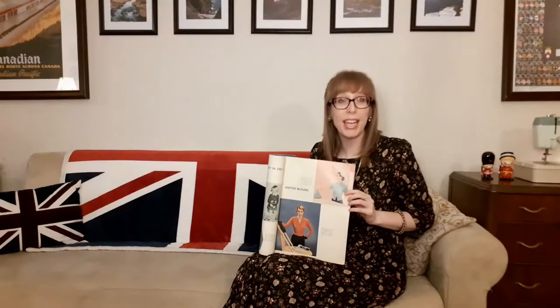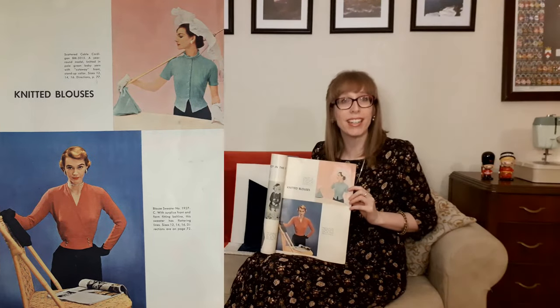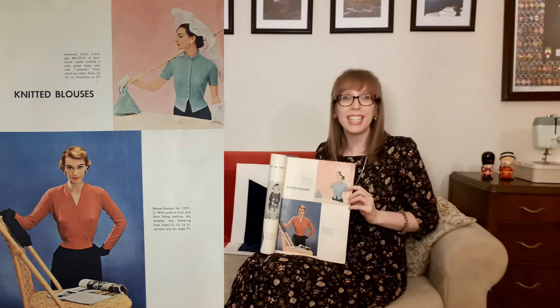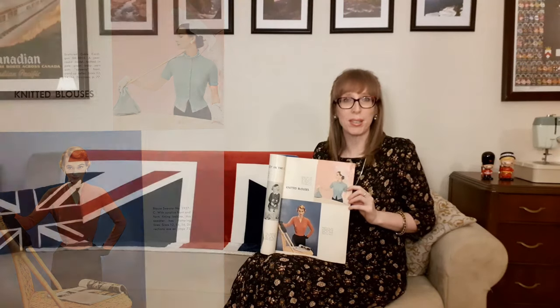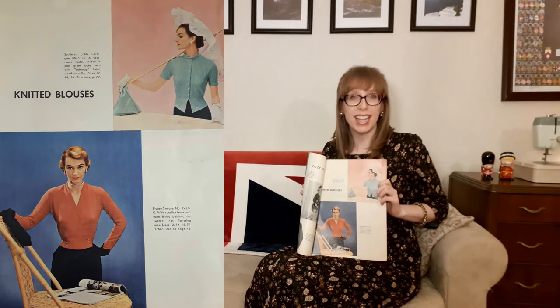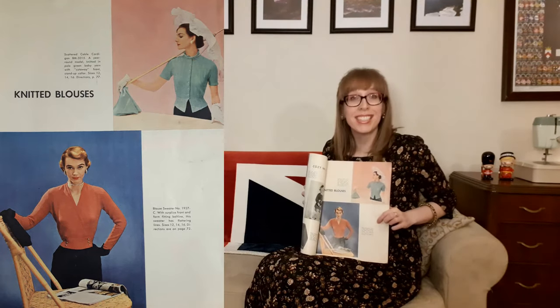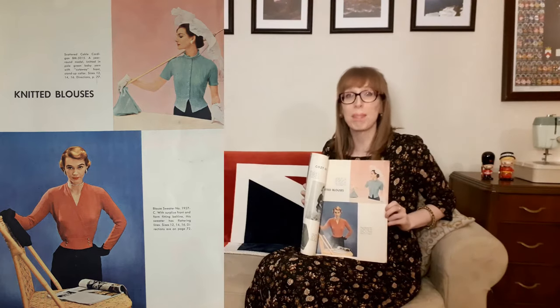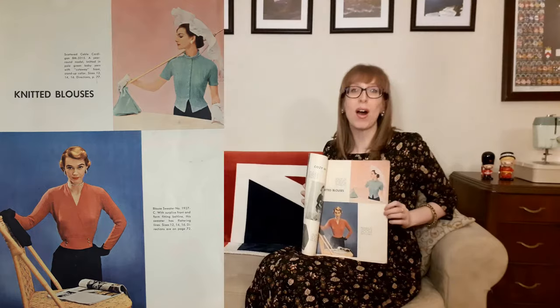On the next page are knitted blouses. At the top is a scattered cable cardigan — a year-round model knitted in pale green baby yarn with a cutaway front and stand-up collar. She's so elegant with the parasol, gloves, and matching green purse. At the bottom is the blouse sweater, with surplus front and form-fitting beltline — very flattering lines. The model looks stunning in a black skirt accessorized with black gloves, black purse, and gold earrings and necklace.